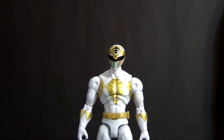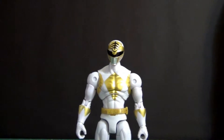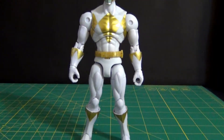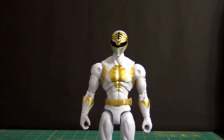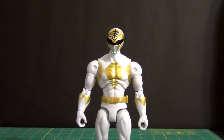Alright guys, we are back. We finally have Tommy the White Ranger out of packaging and I gotta say I am digging this figure. It's the same body mold as the red, everything is pretty much the same, but the tiger head and the color scheme — it's just great.